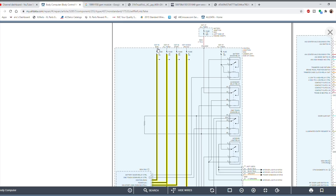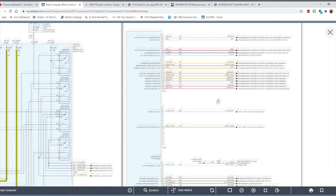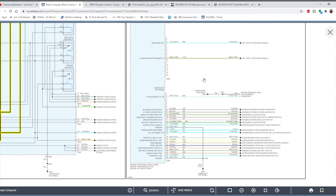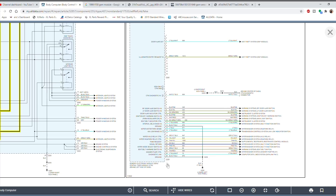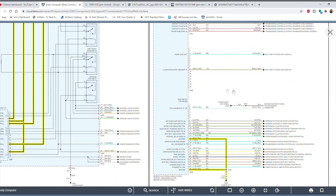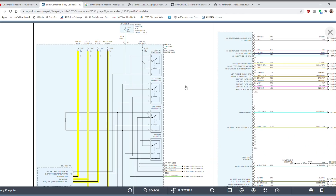The only other thing to check is the ground, found on the next page. The GEM module has three connectors on the side, and one includes the ground. Pins 26 and 14 share the same ground, located on the lower left kick panel. So our powers can be checked by testing the fuses, but for the ground we'll need to locate the wires on the side connectors of the GEM module.